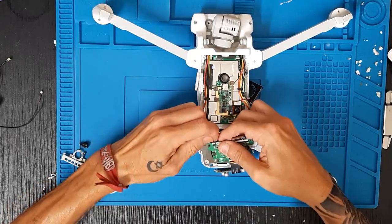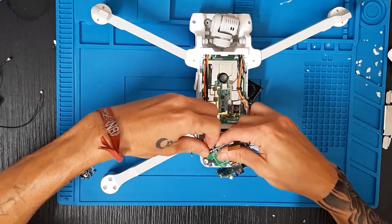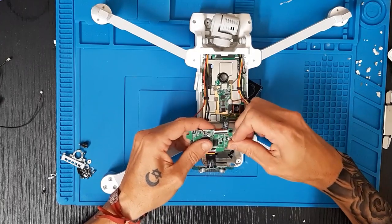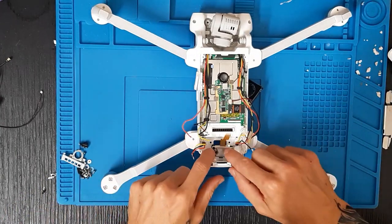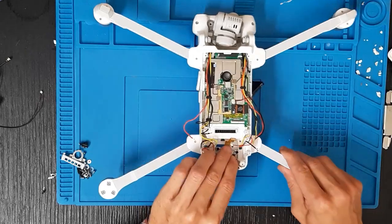Y este punto de silicona también. Cuidado con los flex porque son súper sensibles. Y aquí tenemos la placa quitada; la ponemos a un lado. Ahora damos la vuelta para colocar lo que es la IMU.